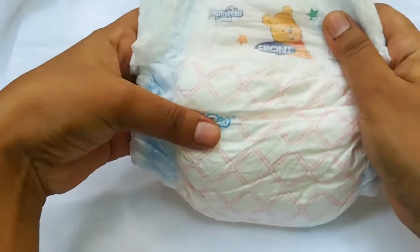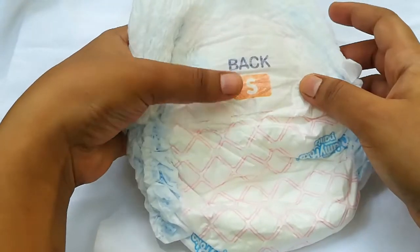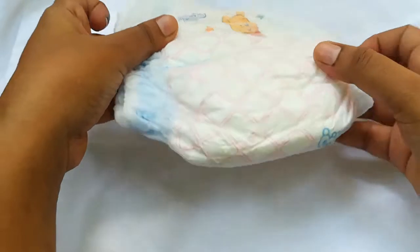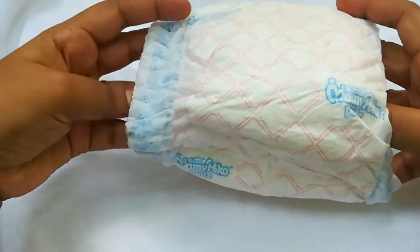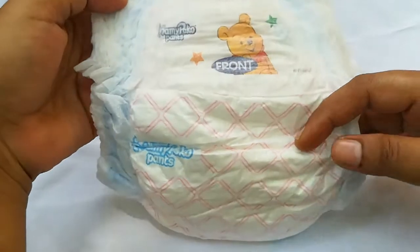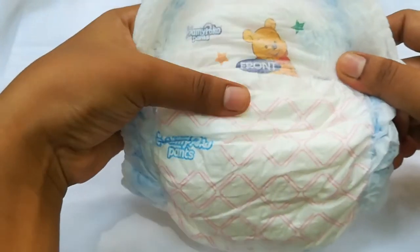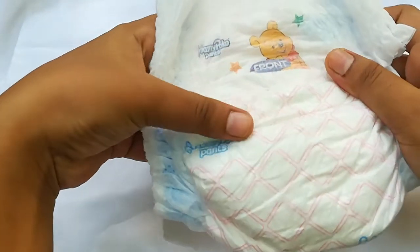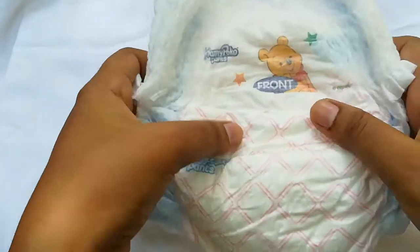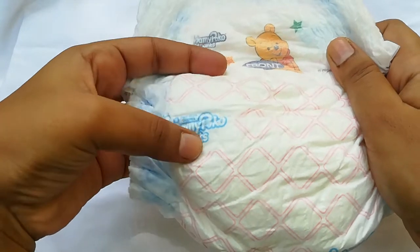I am going to use mommy's pants. I am going to use a small size. I am going to use diapers for my mom, and I am going to use cloth for my mom.